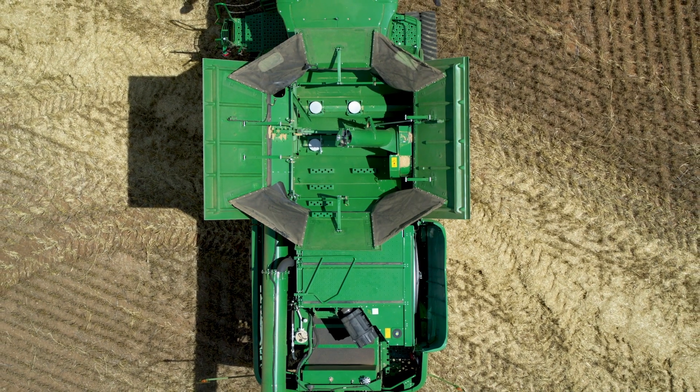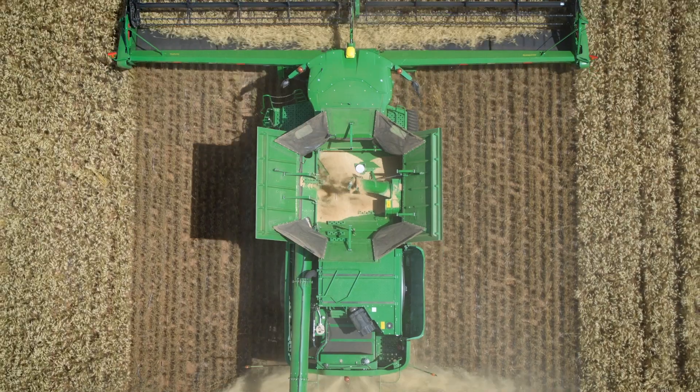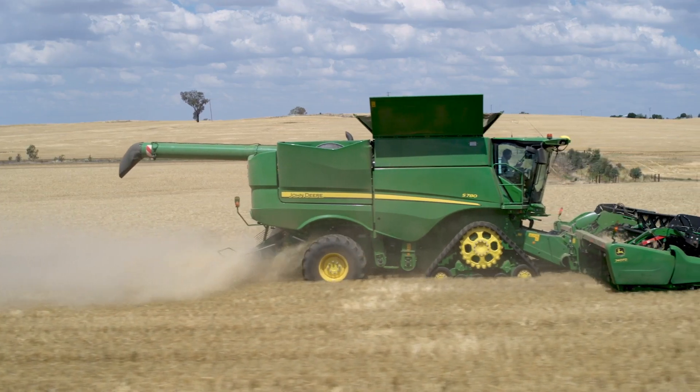Up here in the grain tank, having a look at our active yield kit. This system automatically calibrates your mass flow sensor, uptime and performance of the machine, providing an accurate yield map for consistent variability across the paddock.